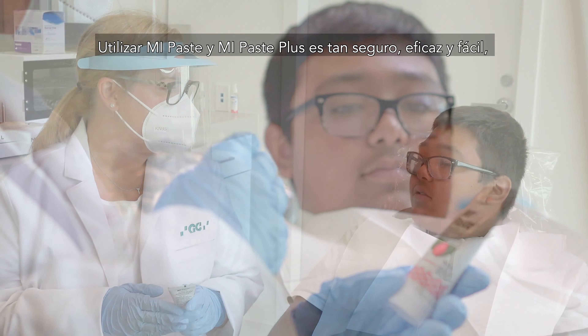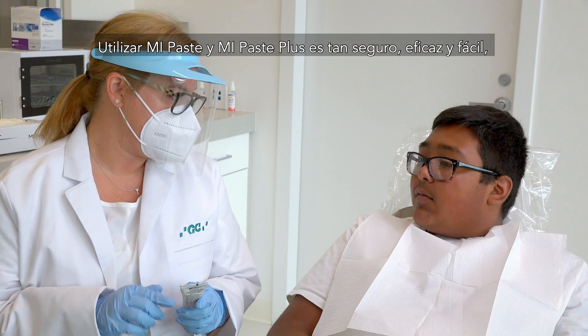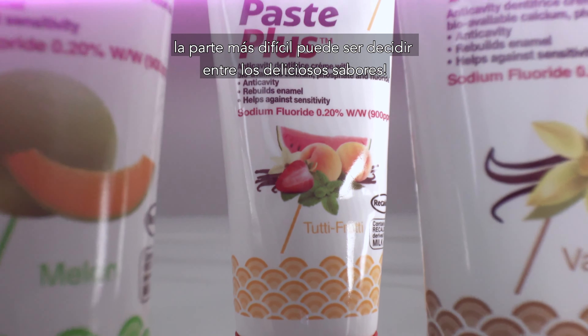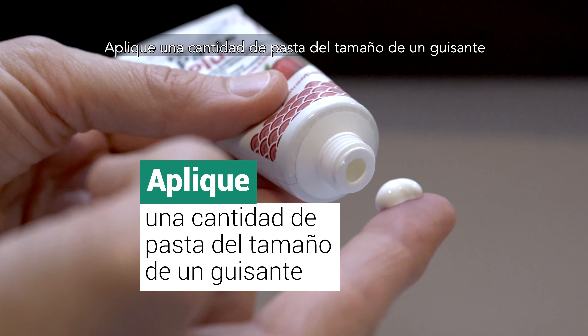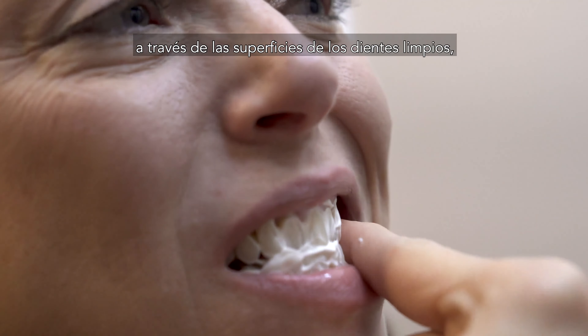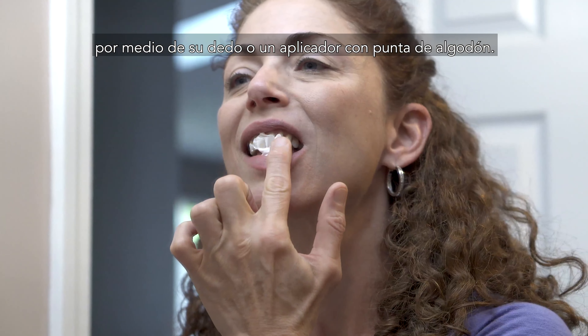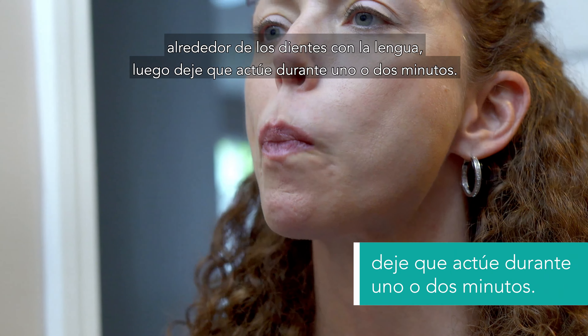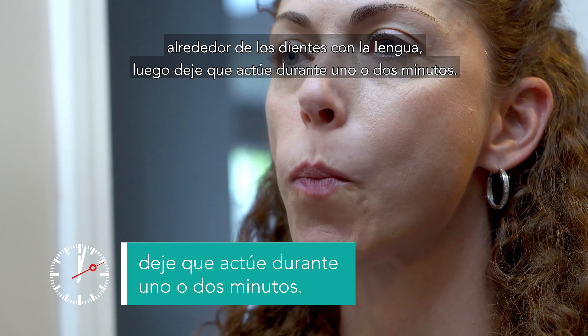Getting started with MiPaste and MiPaste Plus is so safe, effective, and easy. The hardest part may be deciding between these five delicious flavors. Apply a pea-sized amount of paste across the surfaces of your clean teeth with your finger or cotton-tipped applicator. Focusing on the most sensitive spots, spread the paste around your teeth with your tongue, holding for one or two minutes.